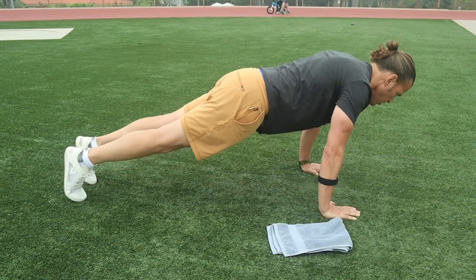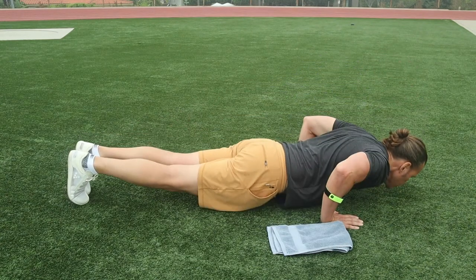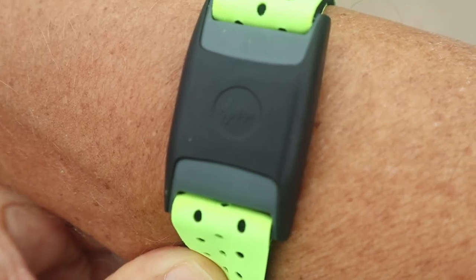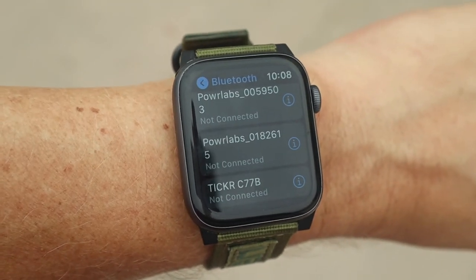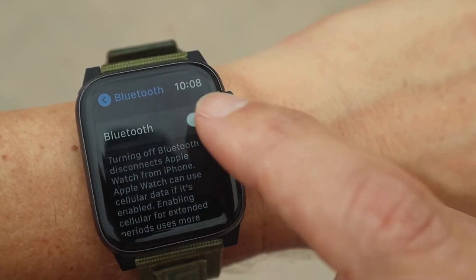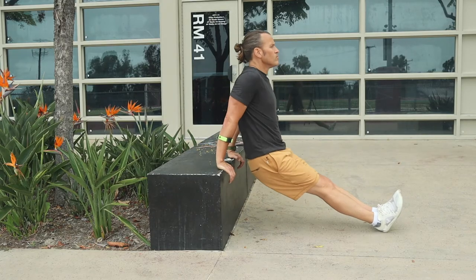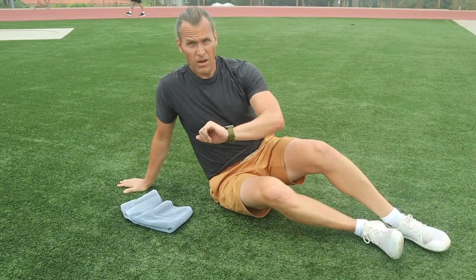They all were working fine and my Apple Watch was having a constant readout until the last exercise, where I noticed the Power Labs armband monitor's indicator was flashing blue, showing it was connected, but my Apple Watch wasn't recognizing it. I turned off the Bluetooth, then turned it back on, and after a minute it connected. I'm not sure why the Power Labs indicator was flashing blue when my Apple Watch wasn't reading it, so I'll do some more testing in the coming days.